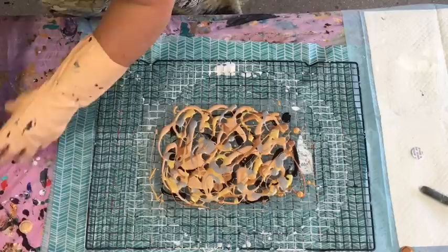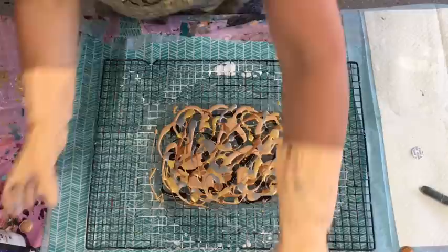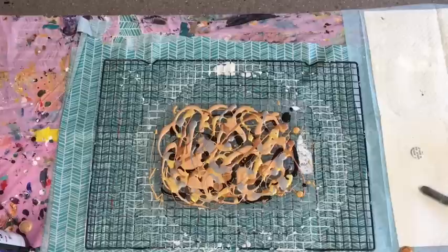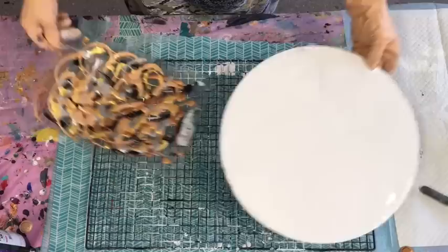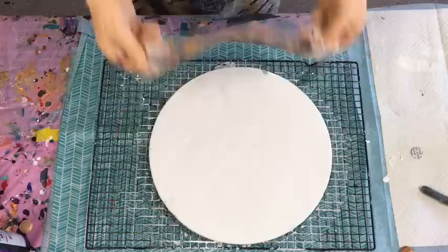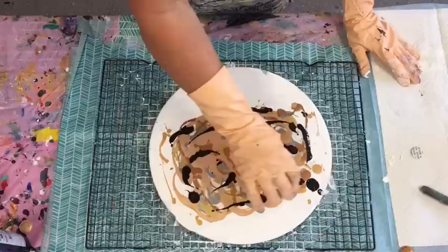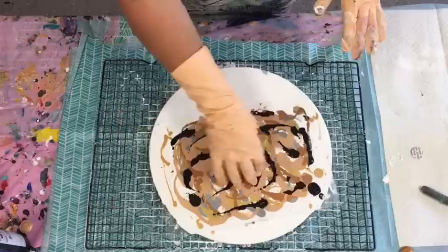It looks a right old mess again, doesn't it? But having faith that this is going to turn out. Just putting a bit more black in there — having faith it's going to turn out well. That's the white gone. I was going to do it the opposite way round — put the plastic on top of my board. Should I or shouldn't I? This is risky. Should I just tip that on top of there or put the plastic? Decisions, decisions. Oh, I've got to do it quick! So as you can see, I just did a quick flip-and-dip. If it's a right old mess I will scrape it — I'm sure it will be good for something else.